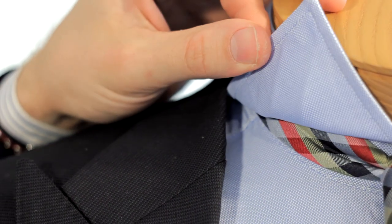Hi, I'm John, creator of The Fashion Anchor. I'm here to tell you about our product, the very first disposable collar stay.